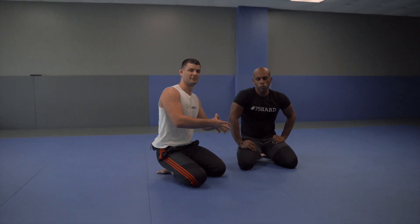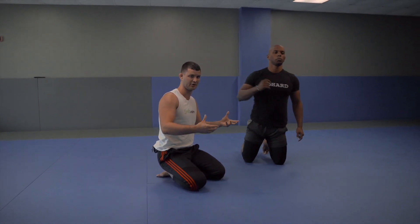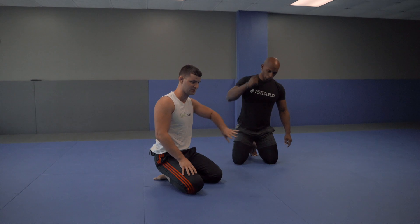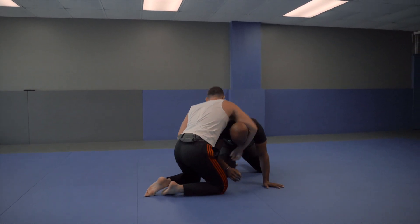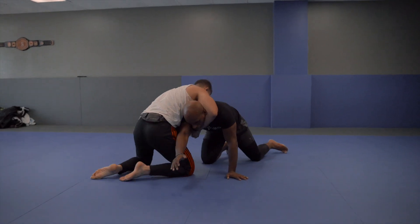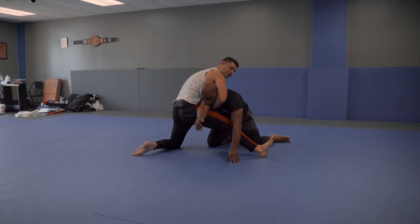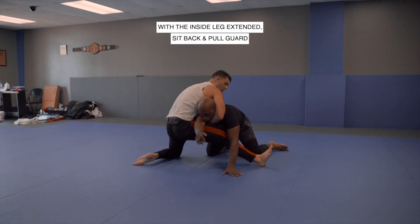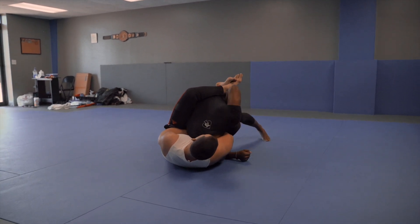I want a closed circuit when I pull guard because it's way harder to break a closed circuit than an open circuit. All he needs to do is push that foot off his hip. So instead of loading up and sitting here, I keep this knee planted, step up here, and straighten this heel. Now I just pull guard. Now there's no escape — I don't care where he goes.